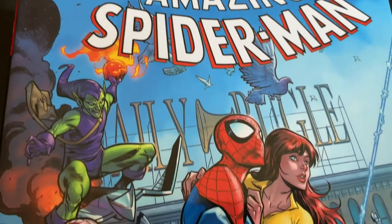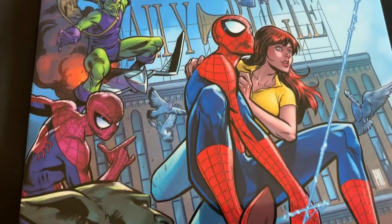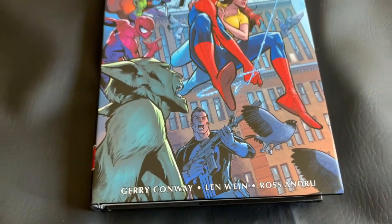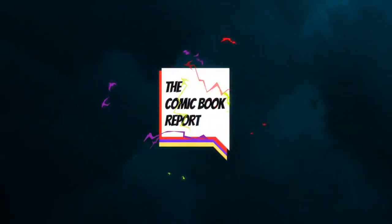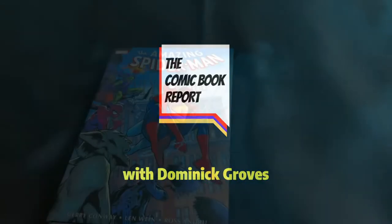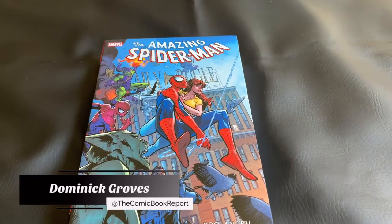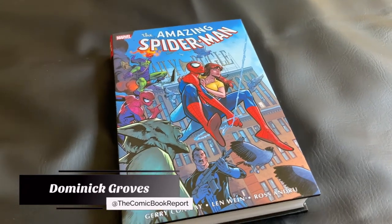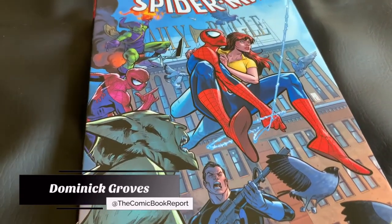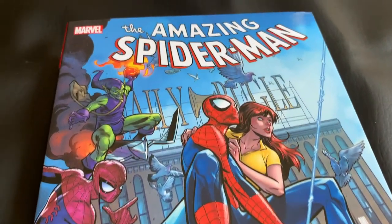Today on the Comic Book Report, I'll be doing an unboxing video for The Amazing Spider-Man Omnibus Volume 5. Stick around and check it out! Greetings True Believers! My name is Dominic and you are watching the Comic Book Report, where we review comic books and graphic novels so you can get an idea of what to read.